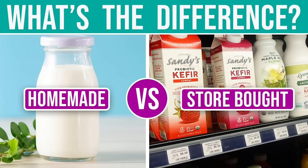I've got an upcoming video that will provide in-depth information on the difference between homemade kefir versus store-bought. The difference will shock you and you'll be right back here to make your own true kefir at home using the grains.